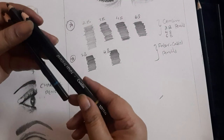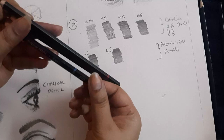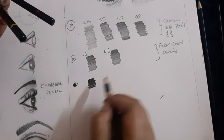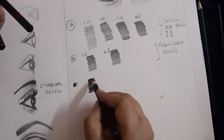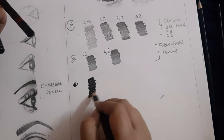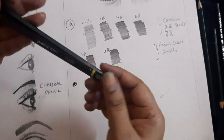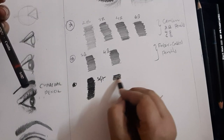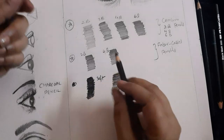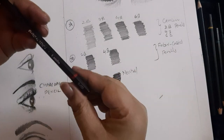Next I will show with the Camellin charcoal pencils. Let's try with the soft pencil first. Charcoal gives good texture, good flow, and is easy to shade. This is the soft type, and this is neutral. For charcoal pencils, do not use a sharp point — it requires a soft tip. This is neutral, and next is hard.